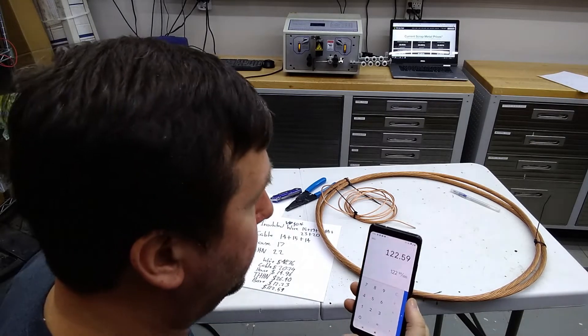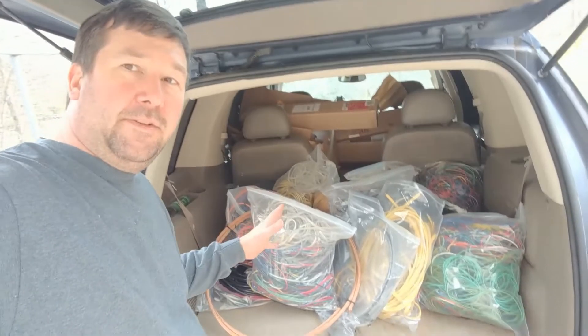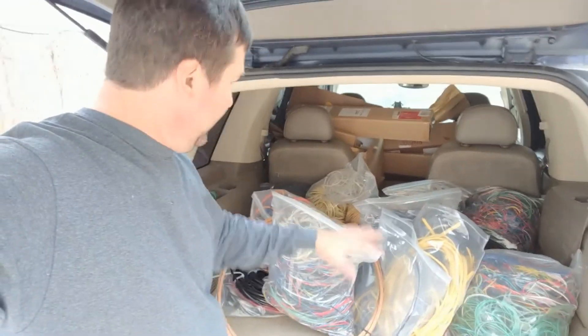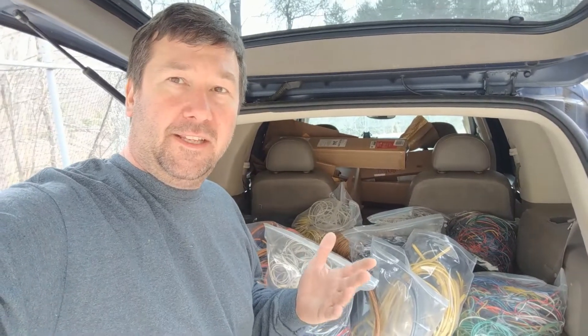That'll be a nice dinner for Amber. I'm going to go down to the scrap yard, turn this wire in, and see what we get. Here's the amount of copper we're talking about — it's all right here in the back of the Explorer. It's not piled to the ceiling — about half full.